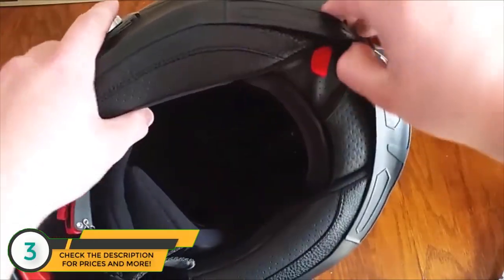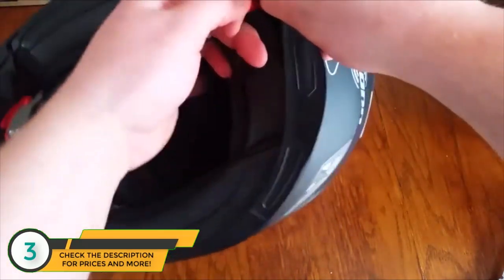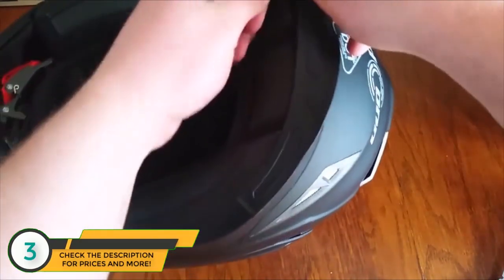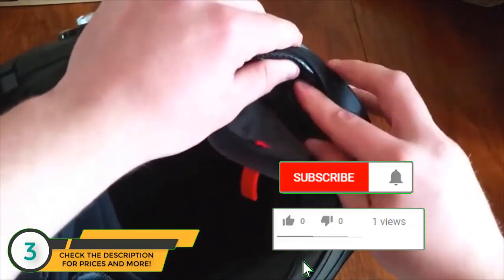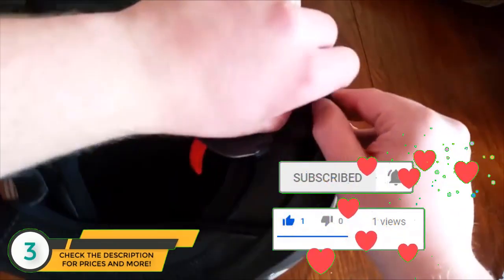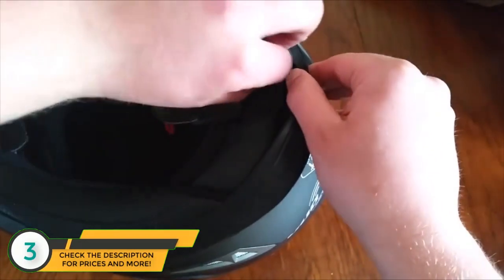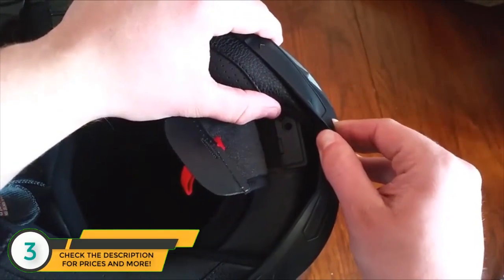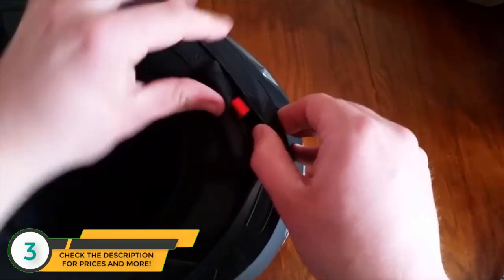To charge the helmet, go to the back, pull this right here, and pull a little flap down. Once you get it off, you can see the battery in there. Just peel this cover back and that's how you charge it. Once you're done charging, just put it right back.